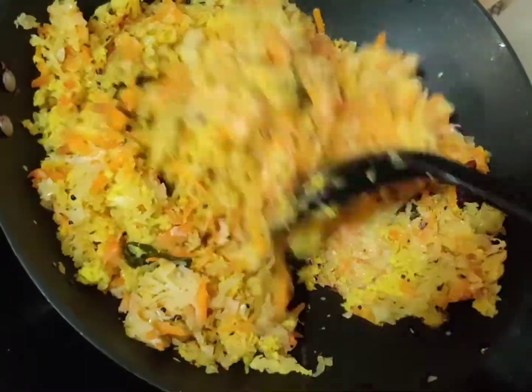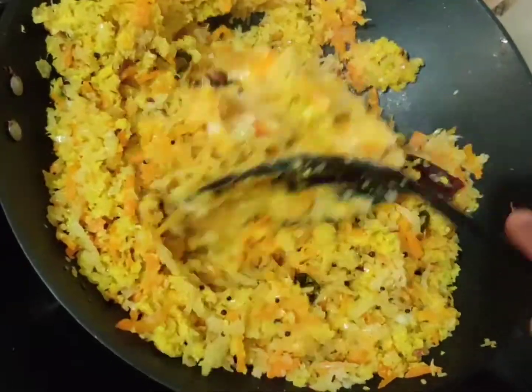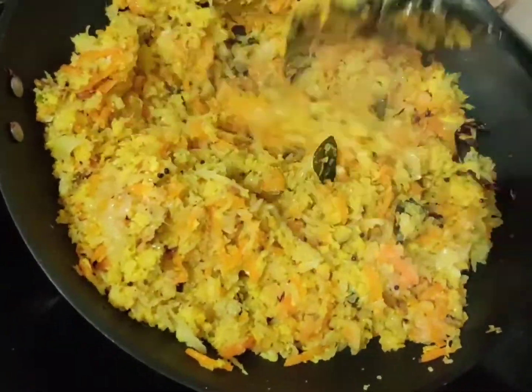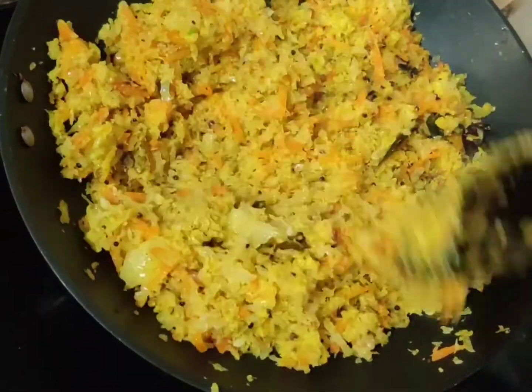Once the coconut mixture is cooked, you can sauté it along with the remaining veggies by combining it very well. A few more minutes and after that, the cabbage carrot thoran will be ready.